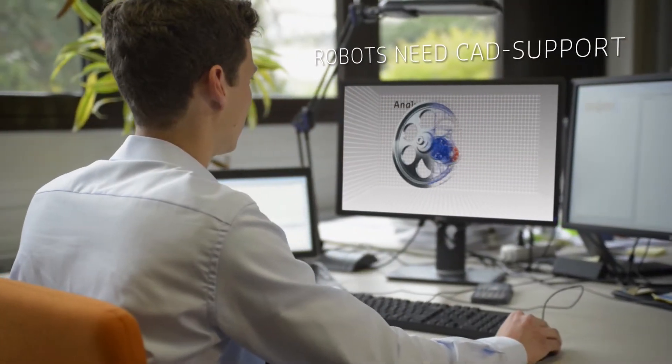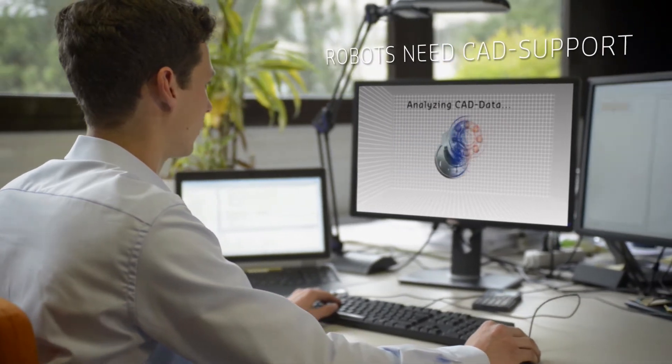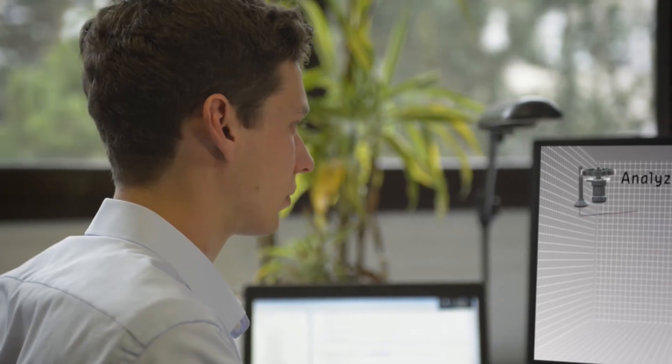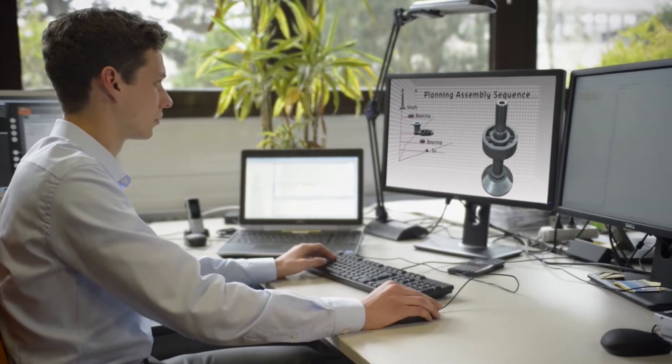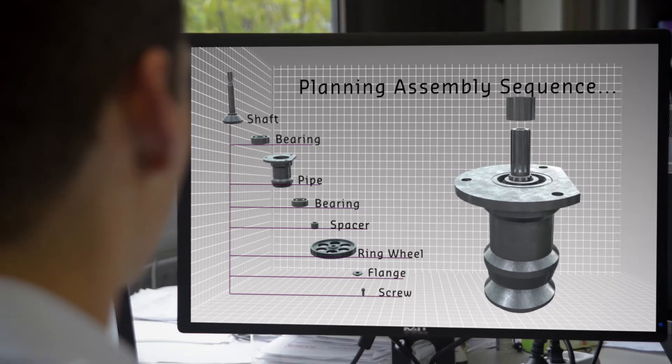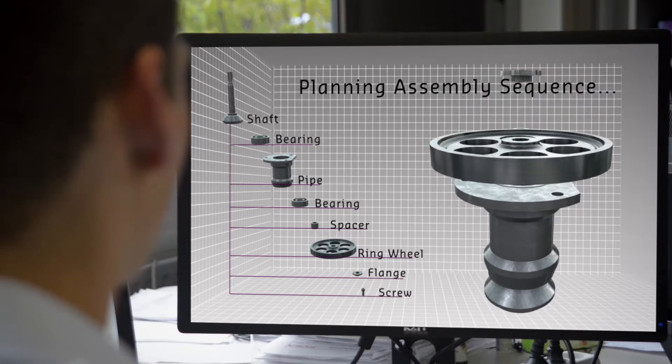A robot doesn't need to waste time looking at a drawing. Instead, it immediately processes CAD data, which is the basis for offline programming. Automatic planning tools and 3D workflow simulations allow the effortless generation of an optimized work process.